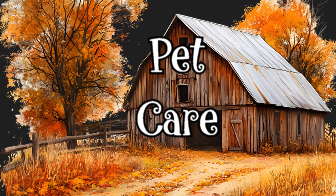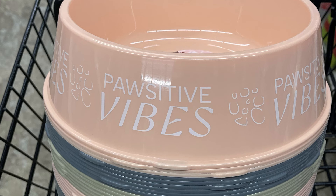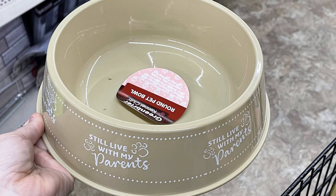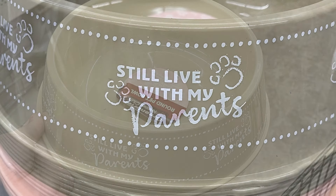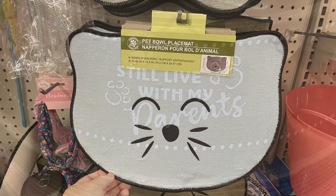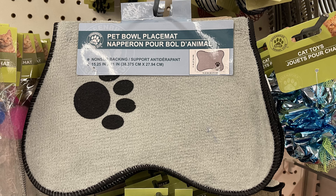In pet care, they had out extra large food bowls this week in some new colors — gray with white stripes, a peach one that says 'positive vibes' with a paw print, and a light tan one that says 'still live with my parents' with paw prints. They also have pet food bowl placements in a couple of different colors with the kitten and dog bone with paw print designs.